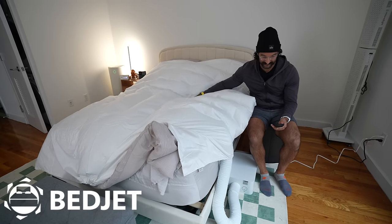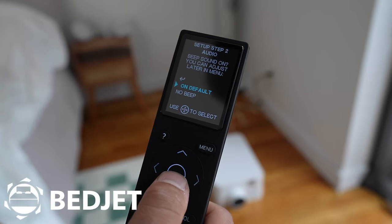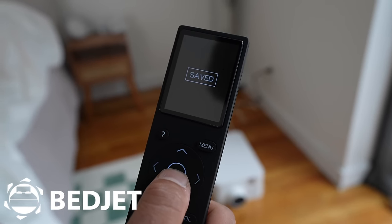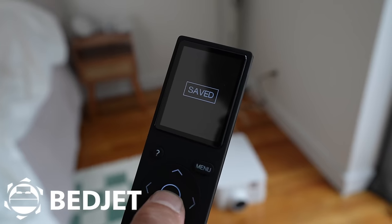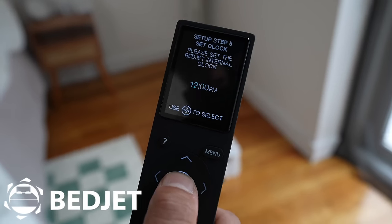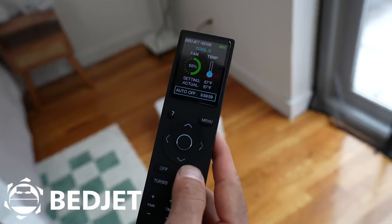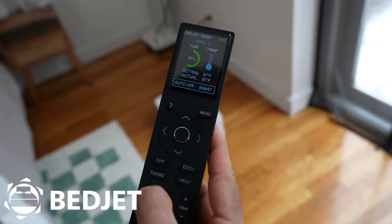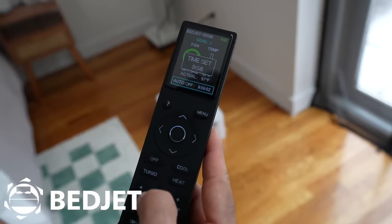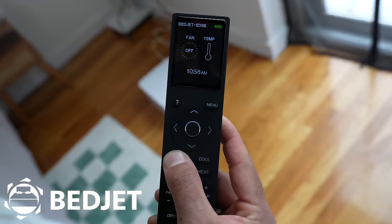But it already feels cold. We'll click to begin, name the device, leave the beeps on, and the light ring we'll leave on for now. Only one BedJet. Internal clock — it is 10. Then we set the time, temperature, and off schedule.